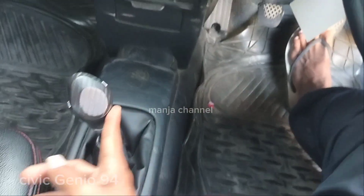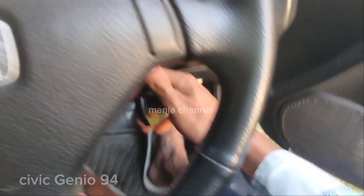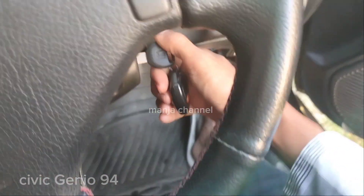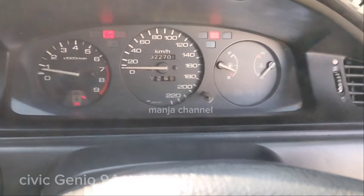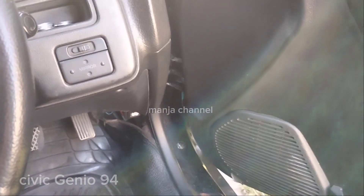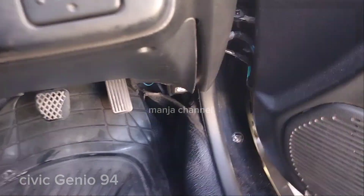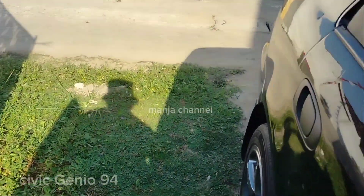Coba kita nyalakan, cek mesinnya. Dipastikan nol dulu, lalu kontak on, starter. Oke, ini udah nyala. Wah, ini pakai knalpot brong. Kita buka cupnya — knalpot-nya sudah tidak bawaan, ini dimodif.